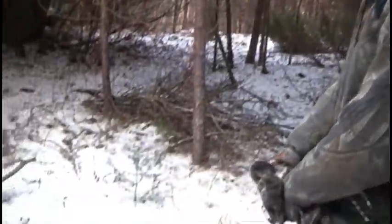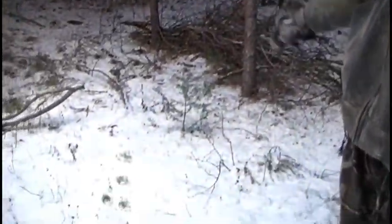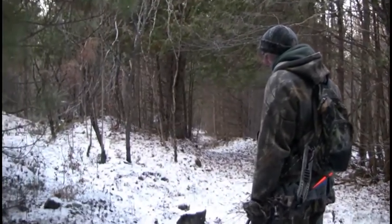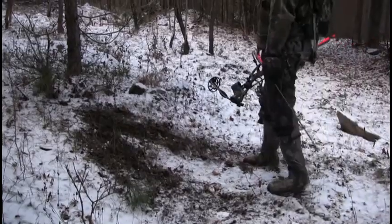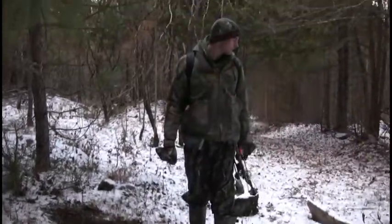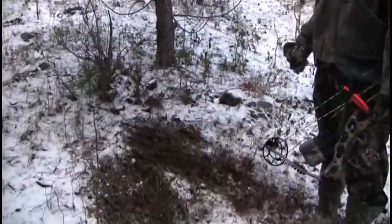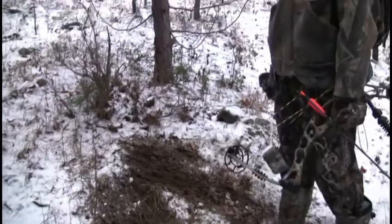More than one deer maybe, because the tracks are really close together. Just came across the trail here — it looks like two deer have crossed here. Buck's mad about a doe. Another nice scrape. You can tell by the size of this scrape that it's a fair-sized deer, but it's not overly huge — it's a nice medium-sized scrape.